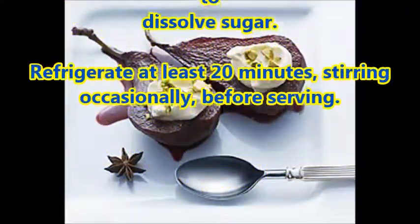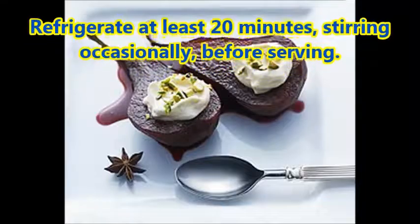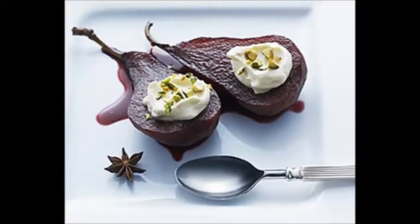Refrigerate at least 20 minutes, stirring occasionally, before serving.